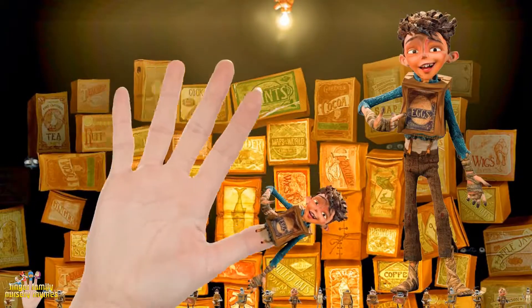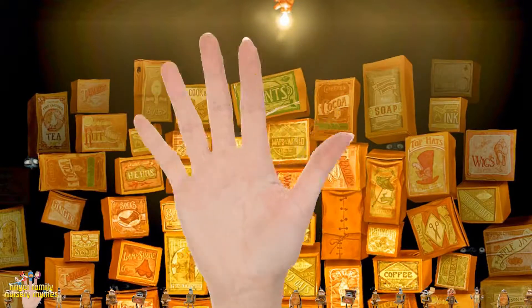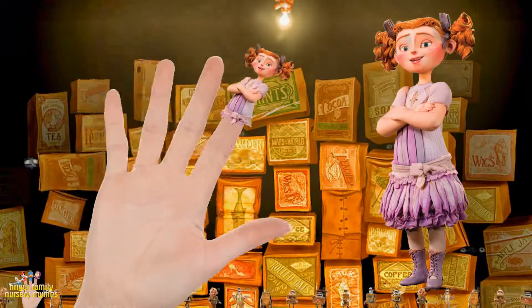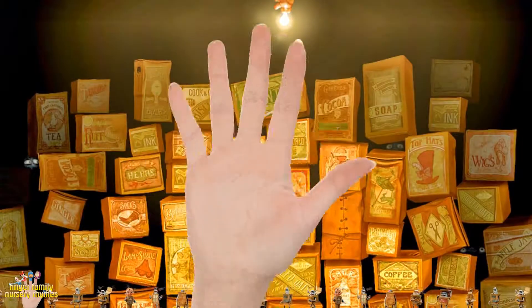How do you do? Mommy finger, mommy finger, where are you? How do you do? Brother finger, brother finger?